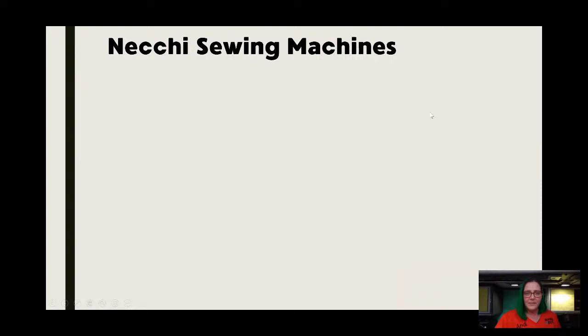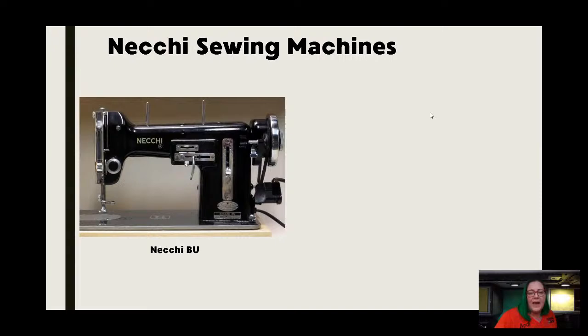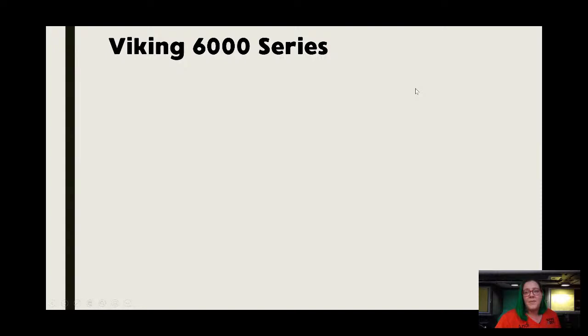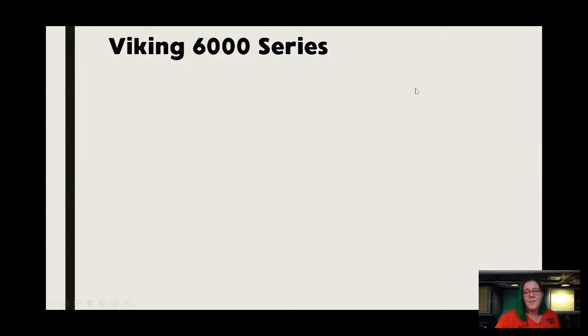For Nelco machines, there are two of the more popular ones. You have the Nelco BU, which is a great machine and really pretty to look at. Then we have the Lelia, and there's also a Supernova. There are probably four other ones that are really good, but Nelcos are Italian-made machines and they are fantastic. The Viking 6000 series — this is the only machine I'm mentioning from Viking because it is by far their most popular in the vintage realm.